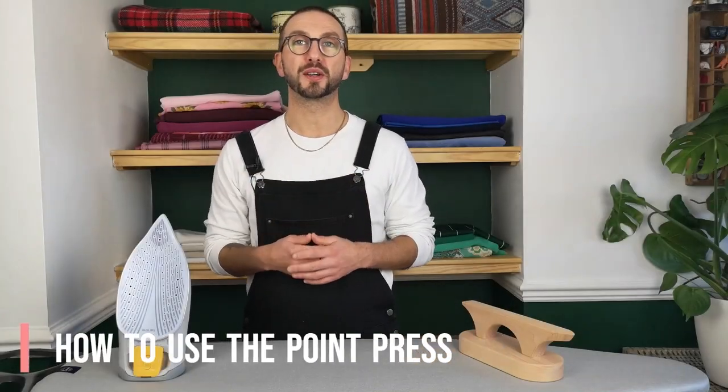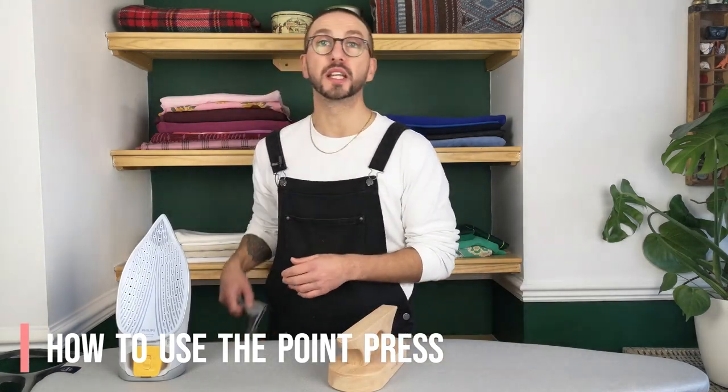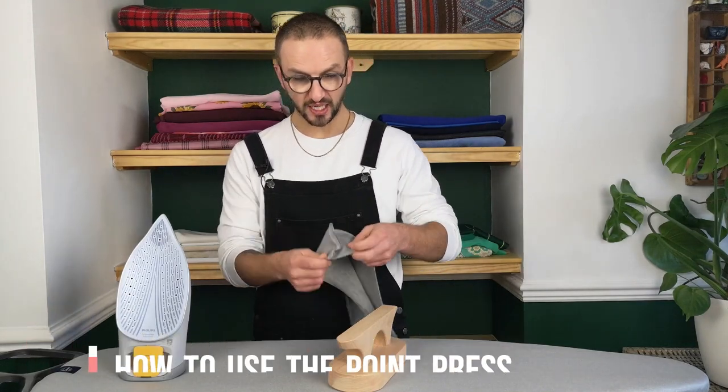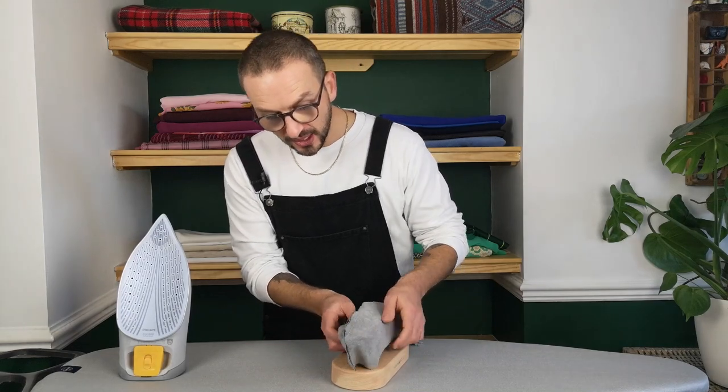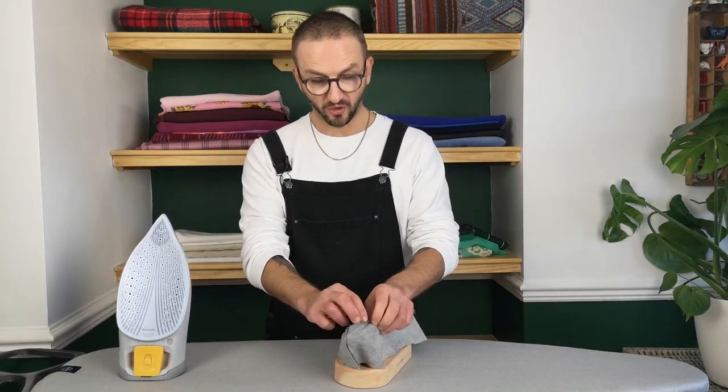Now I'm going to show you how to use the Point Press using a collar that I sewed earlier for a shirt that I am currently working on. All we're going to do is take the collar and slide the corner over the points so the seam runs along the length.